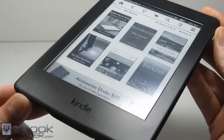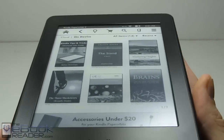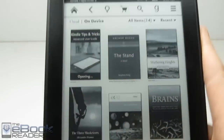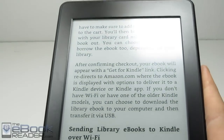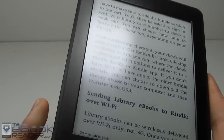This one was just released in June 2015. It's basically the exact same as the earlier generation Paperwhite 2, but they added a new higher resolution 300 pixel per inch screen. So we've got a newer screen here, but it's basically the same exact Paperwhite.